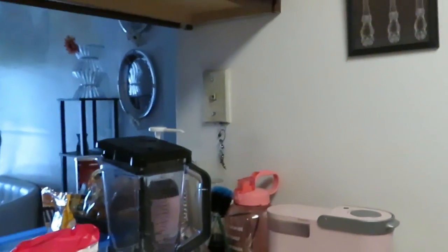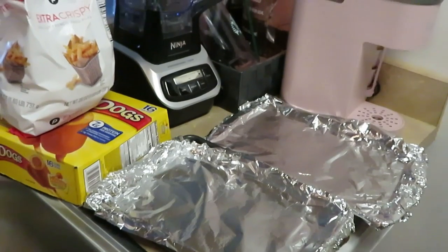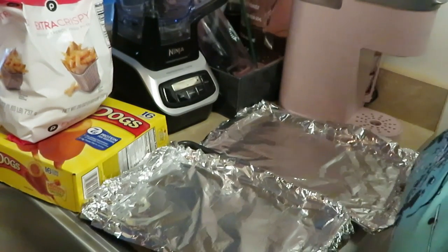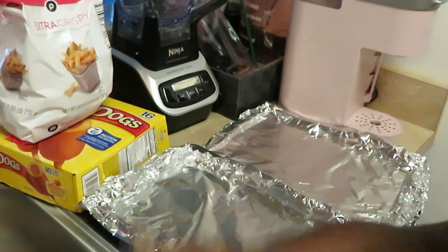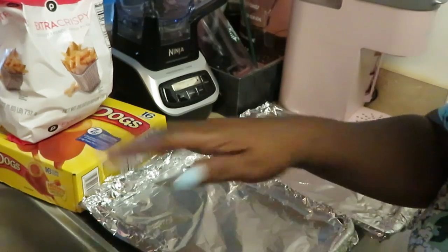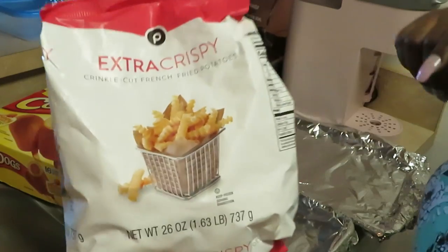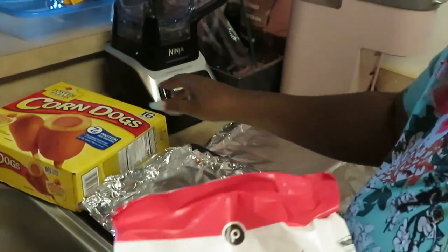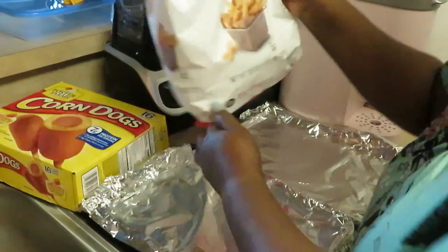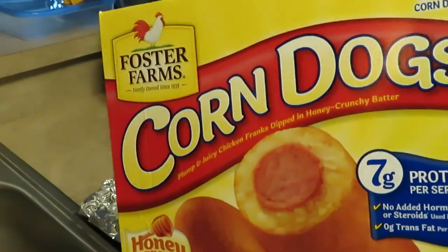Alright, let's get back to the meal. I'm tired, but let's get into this quick meal. I got my pans out, got the aluminum foil already on the pans so you ain't gotta do no cleaning. I sprayed my pans with a little Pam cooking oil. Tonight I got some Publix extra crispy crinkle cut french fries — I like these, they're nice and crunchy, not too crunchy.